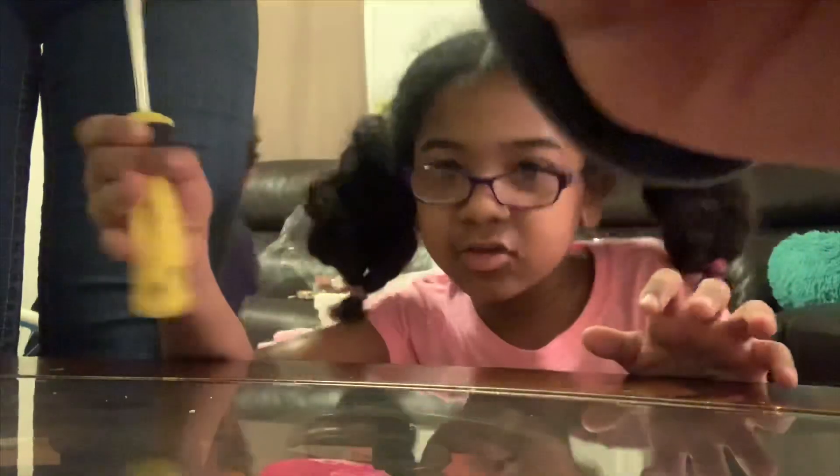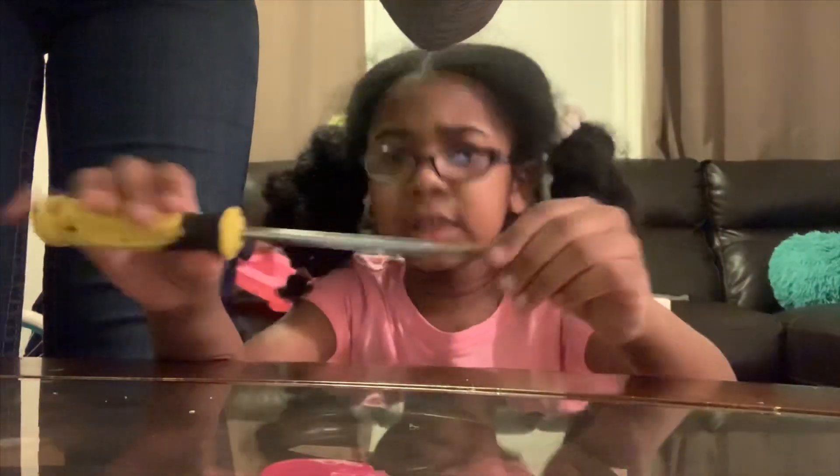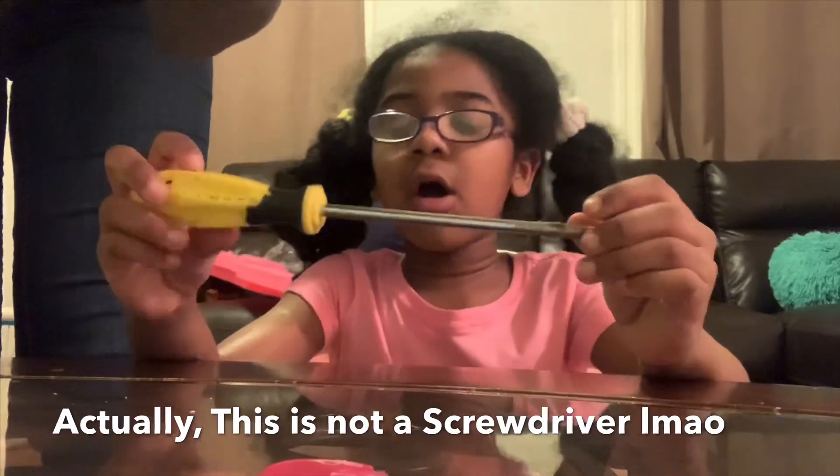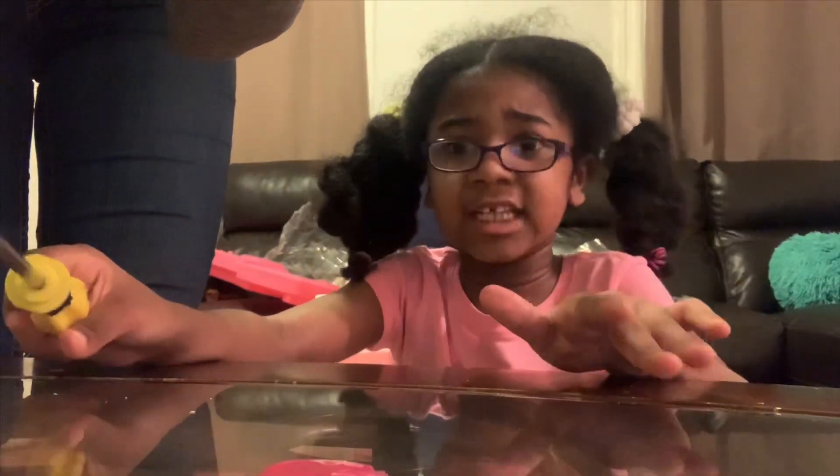Sorry Papa. Ow. You okay? Let me rub it. Kiss it. You good? I guess we have to use the screwdriver ourselves. I know where the screwdriver is — got it! This is the screwdriver. I know it's sharp and this is real dangerous. Only a parent can use this, not kids. But I'm a big kid, so I can use it.